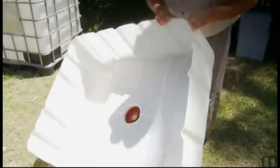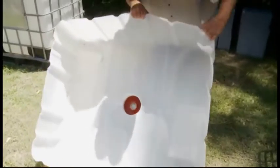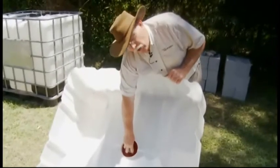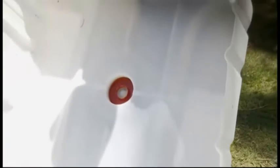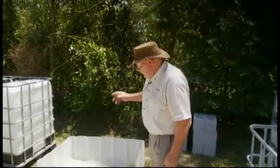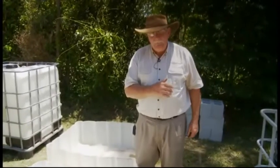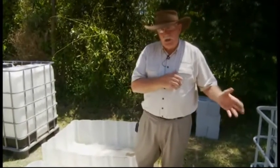This one here we will use for one of the grow beds — it has the lid in it. Some people have put their auto siphon in the lid, but we don't like to do that. We like to put it in a corner and we'll show you exactly why we do that later on. This one is going to be a grow bed and this one is going to be a sump. We're going to cut the next IBC and make it into two grow beds, and then we'll cut up the cages and show you what we do with that.